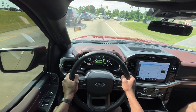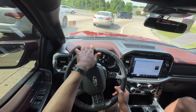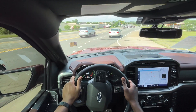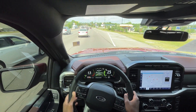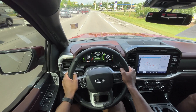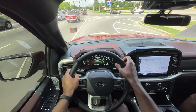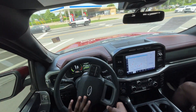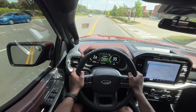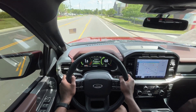Really good brake pedal feel — very consistent. If you put your foot into it in eco mode coming out of a corner, it'll still go. Really like that.